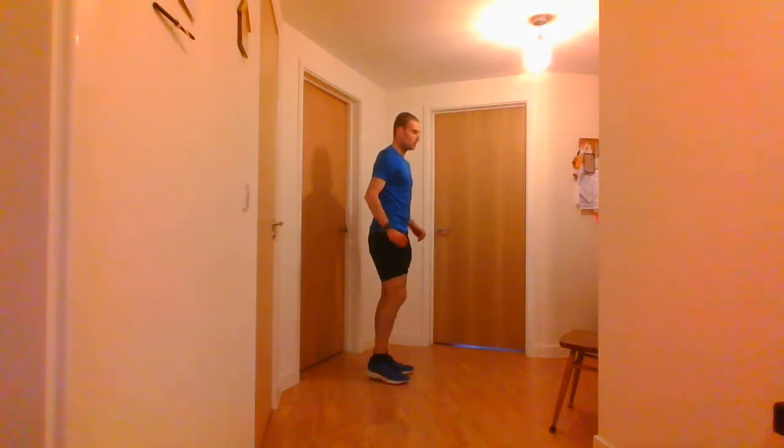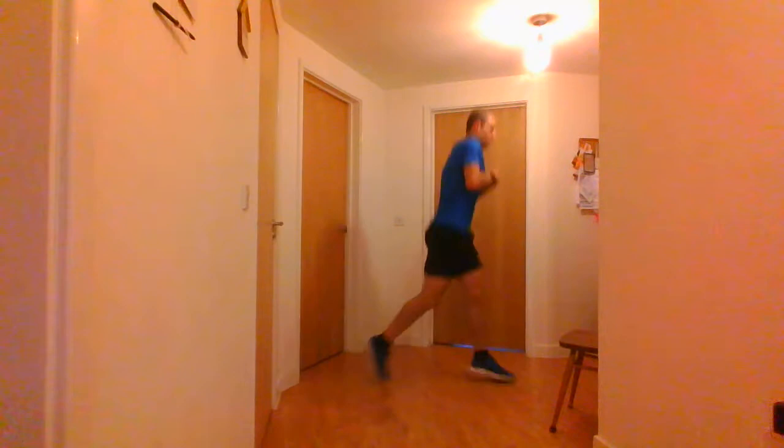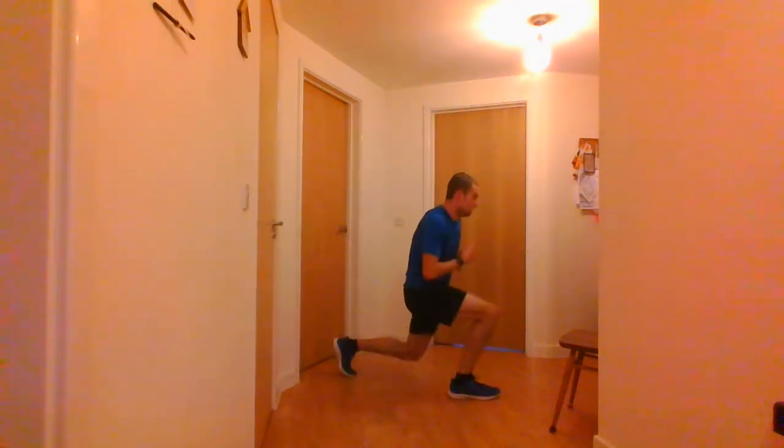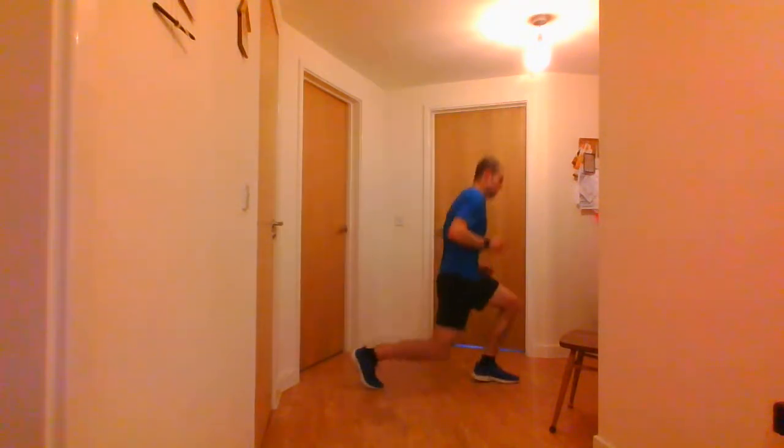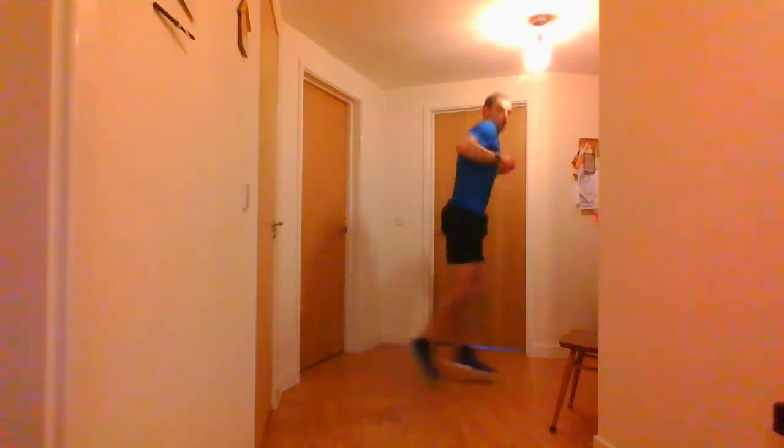If you're getting hot, you've got some water. Then go straight into the jumping lunges — if you can't do a jump, just do a normal lunge. You've got 15 seconds left. 5, 4, 3, 2, 1 — jumping lunges. And stop there.